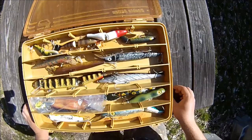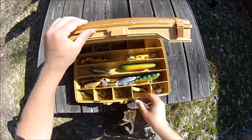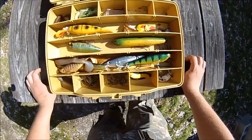If I close this up and open the middle, there's more of the same: some more topwater, some more crankbaits, some plastics, spoons, and a giant Daredevil.